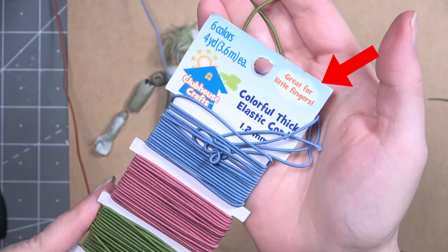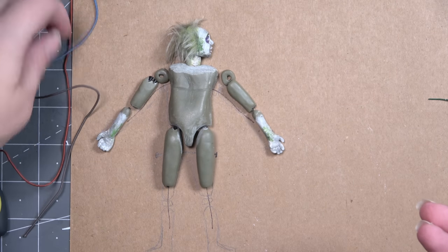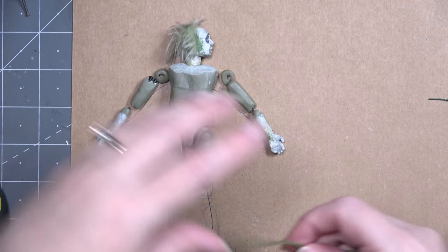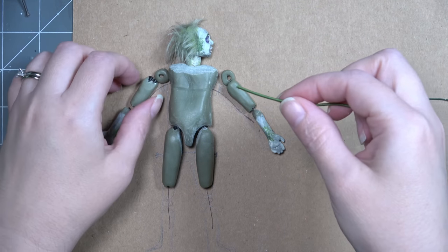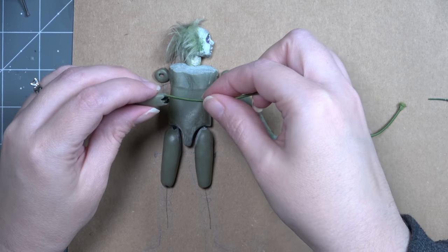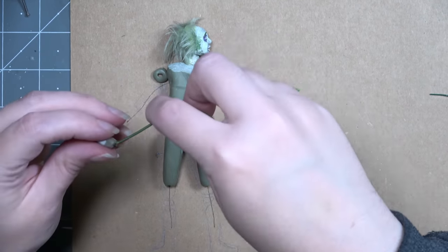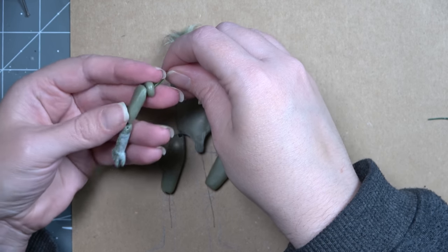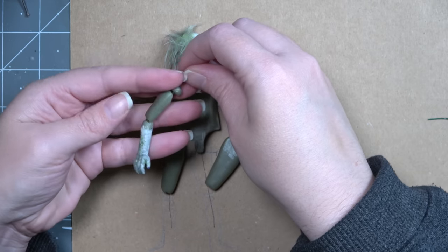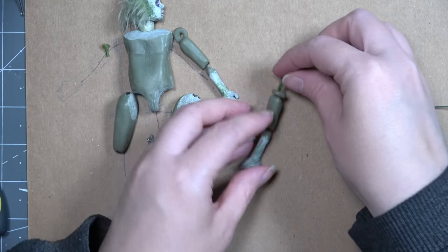Now we're going to be using this elastic cord — it says it's great for little fingers, which is perfect because we have 10 little fingers we're going to be attaching to his body. This is the same cord I used the first time around, it worked really well, so I'm going to use it again. I'm threading it through the upper arm and the lower hand — this is the exact same way I did it the first time. The only reason I had to take the elastic part apart was so that I could drill into the extremities.